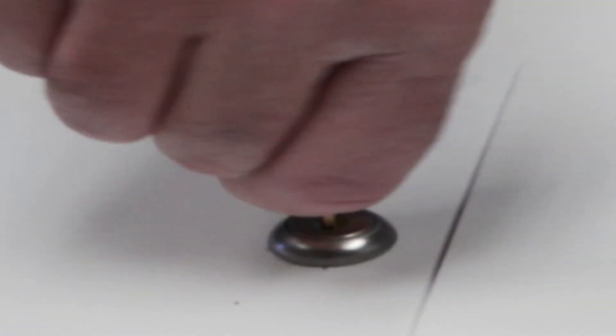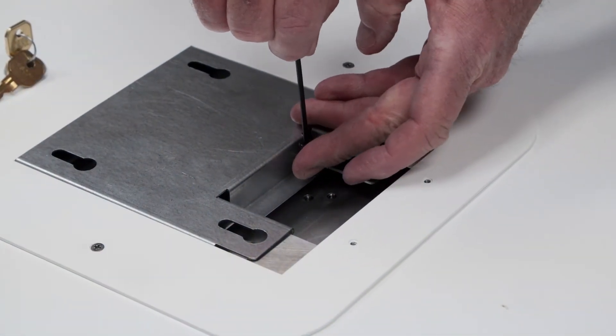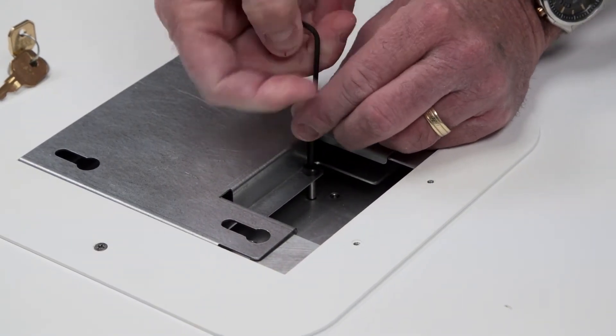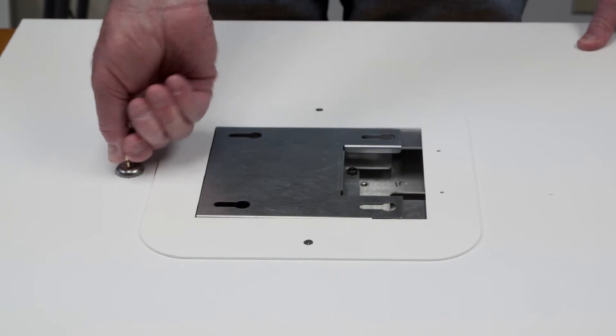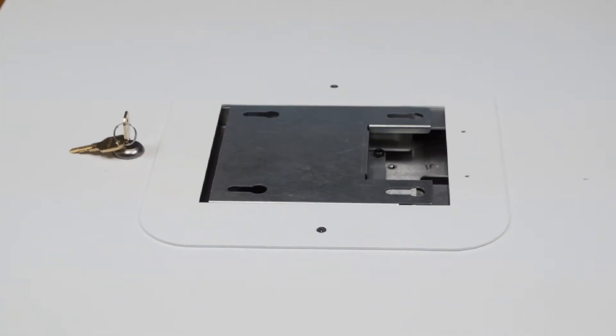Rotate the key in the enclosure lock so the two threaded nuts press fit into the sliding mounting plate. Insert the two shoulder bolts provided with the mount and tighten them securely using the included hex key wrench. After both shoulder bolts are tight, turn the enclosure's key to verify that the sliding mounting plate of the adapter plate follows the sliding mounting plate of the enclosure.